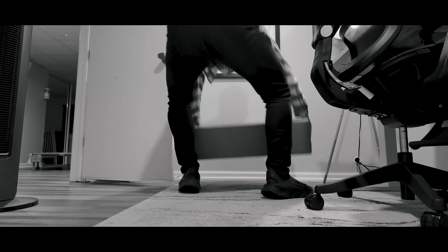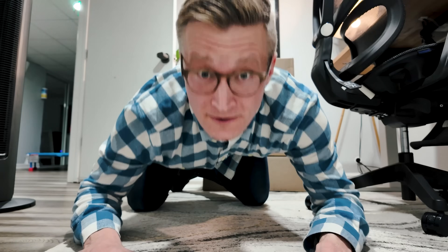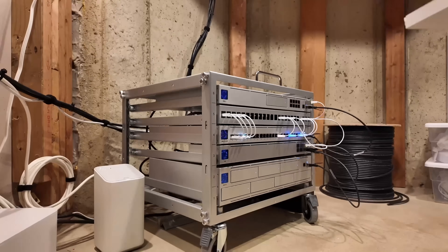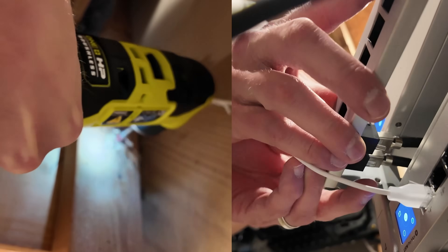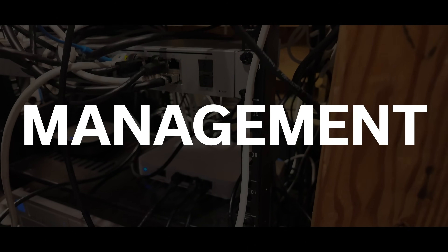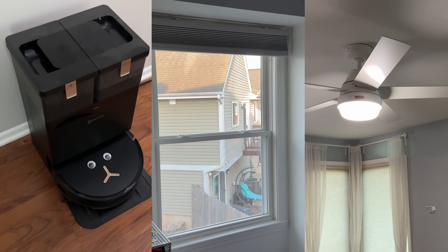We're going to upgrade and rewire the core of my smart home with faster Ethernet, Wi-Fi 7, and your most requested change — better cable management. While trying to figure out: is it worth all the effort and cost to do this? And how does all my smart home tech fare after this transition?